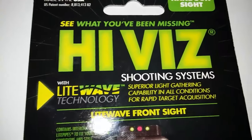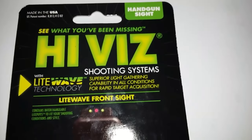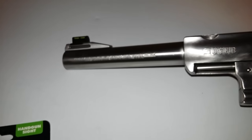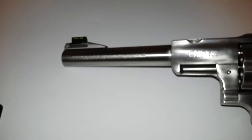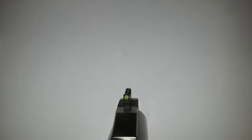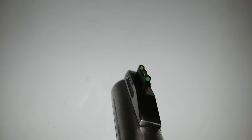Let me show you what it looks like — pretty nice. This is the light wave technology with superior light-gathering capabilities in all conditions for rapid target acquisition. I need some rapid target acquisition because if you remember, I missed that deer with this pistol, so I figured maybe a brighter front sight would help me out.